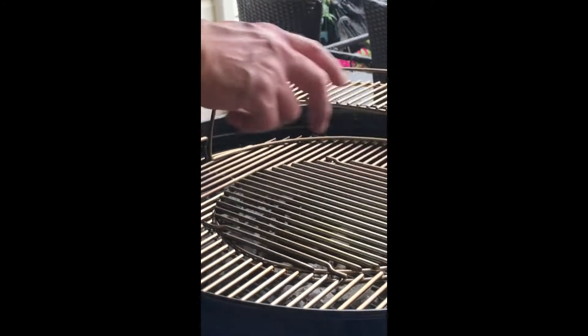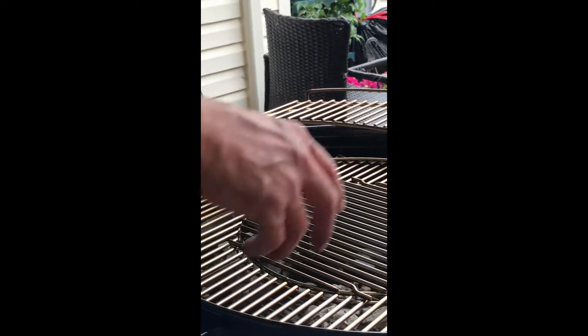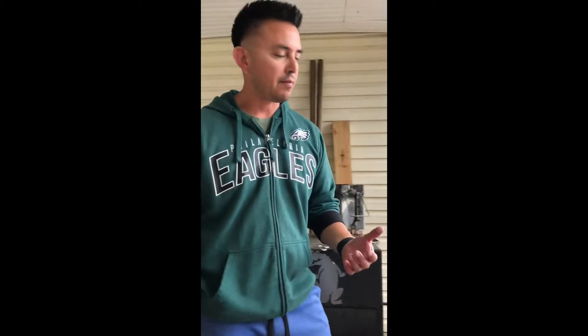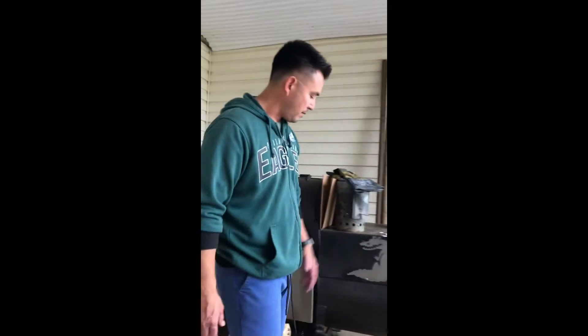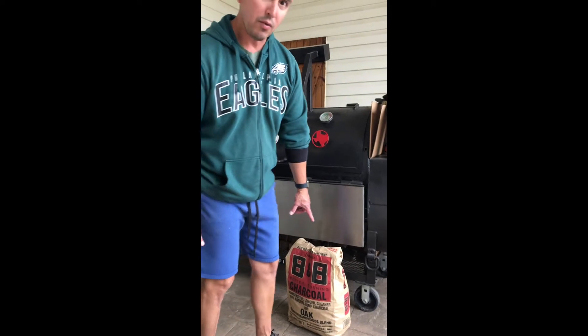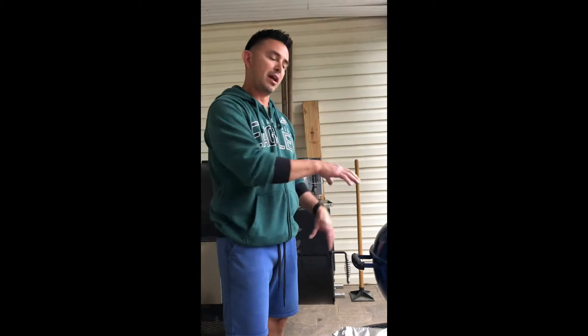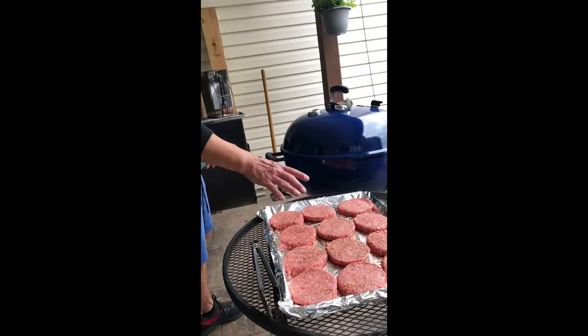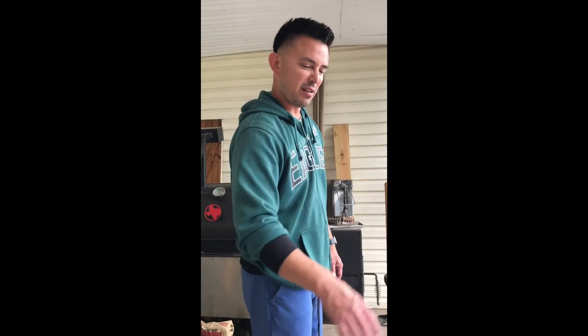There are two different trays that I'm using. I'm going to sear over here and then in the center, that's where I'm going to cook the meat first. I like to use the reverse sear method. I loaded the chimney about halfway with the lump coal, got it going about 10 to 15 minutes, then dumped half on one side, half on the other. Right now it's at around 400 degrees.